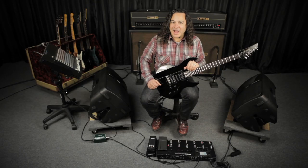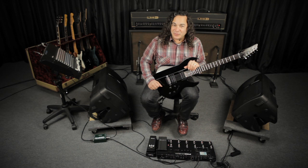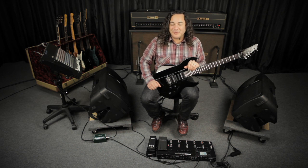So on the first demo, I mapped a Drop C Reso preset I created on the JTV 89 to the POD HD 500. On the left, you're going to hear a Tweed B-Man preamp model. On the right, you're going to hear a Blackface Luxe model with a little bit of compression and reverb.